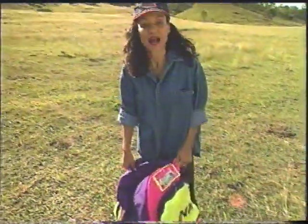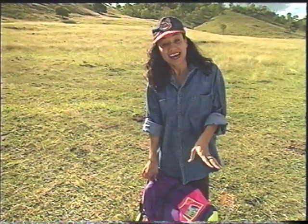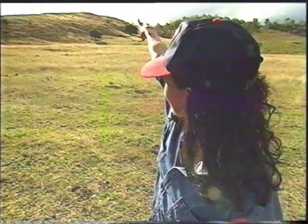I'm going tandem paragliding and thankfully that means I'll be with someone else. In this case, it's Phil Heistek, a gliding enthusiast and an experienced instructor. The wind's perfect, so Phil's waiting for me up on top of that hill way over there. I'd better hightail it out of here.